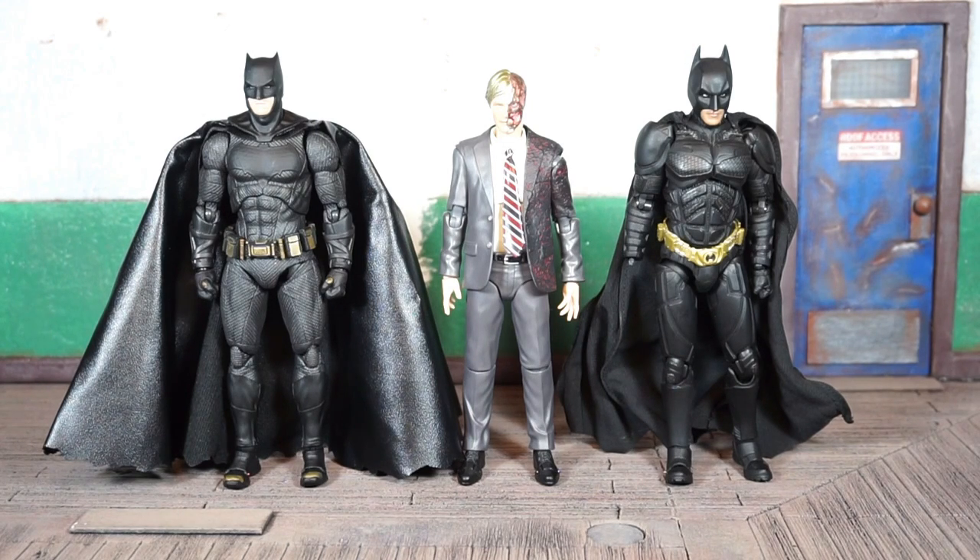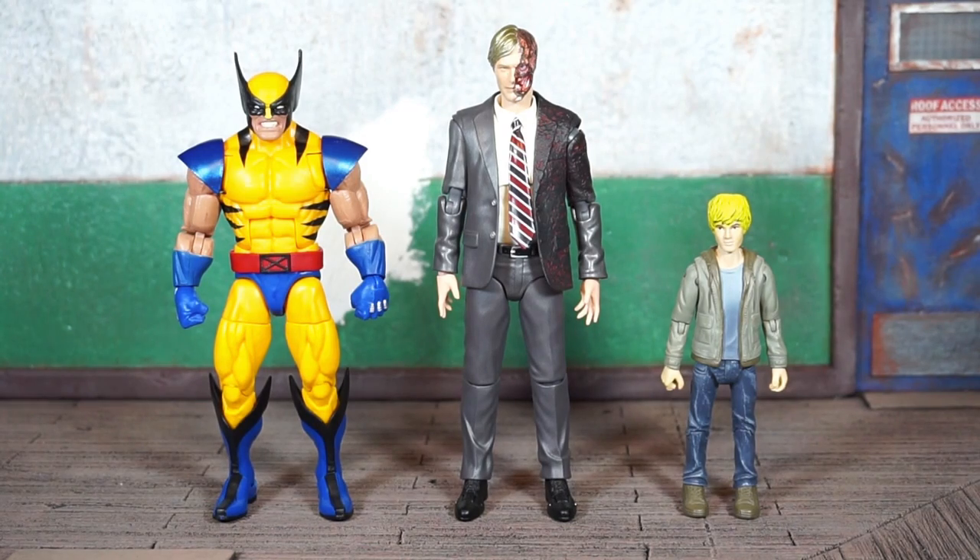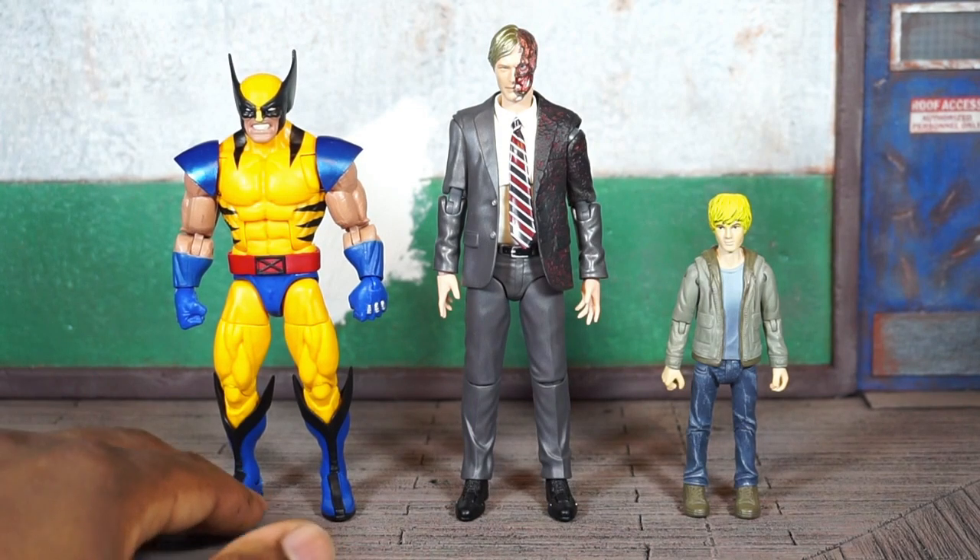Mafex has done better with Dark Knight Batman 2.0 and 3.0 — I think they've had three so far, maybe four, correct me in the comments. A lot of people still like the look of this first one though. There he is next to the Marvel Legends Apocalypse Build-A-Figure wave Wolverine on the left.